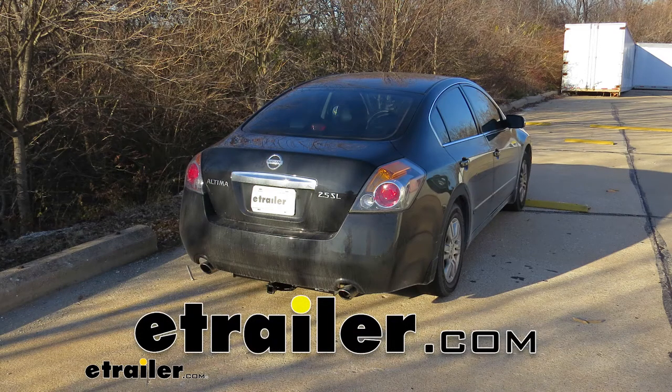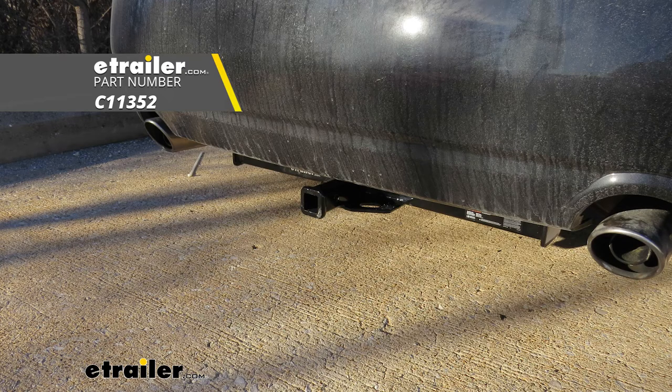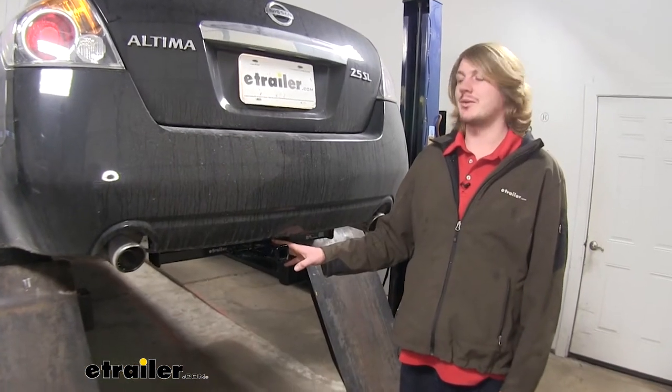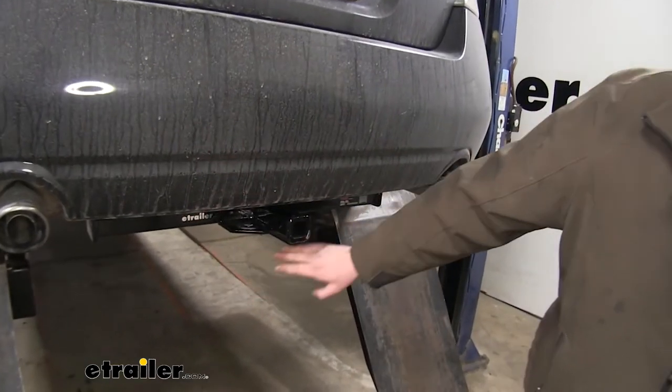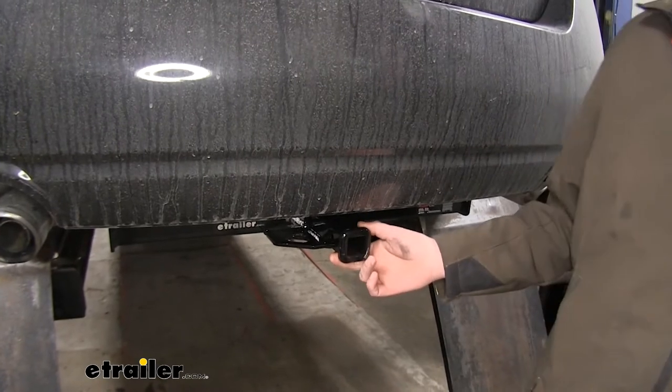Today on our 2010 Nissan Altima, we're going to be installing a Curt Class 1 1.25-inch trailer hitch receiver, part number C11352. This is what our hitch is going to look like when it's installed. The cross tube is going to be visible, but it's going to be tucked back pretty far, so you're really only going to notice the receiver sticking out the back.